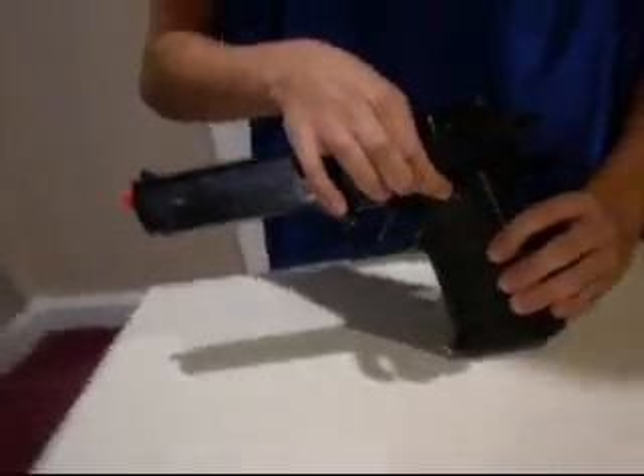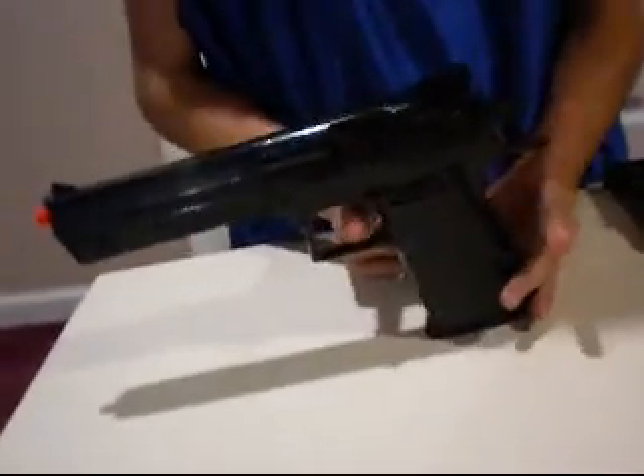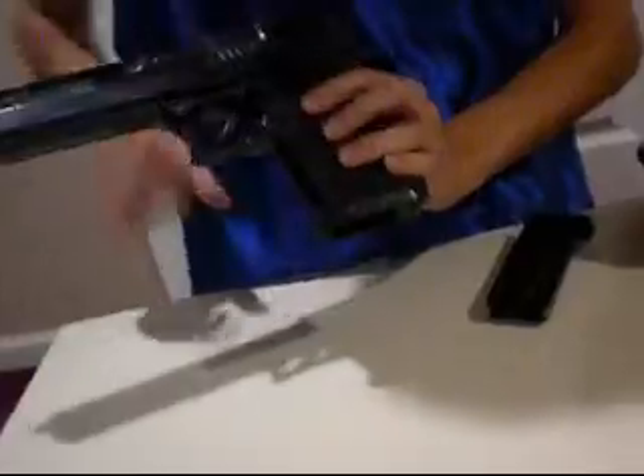There's a safety lever right here, a working hammer right here, and then the magazine button to release the magazines right here.